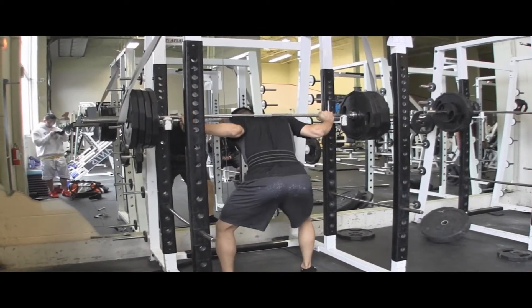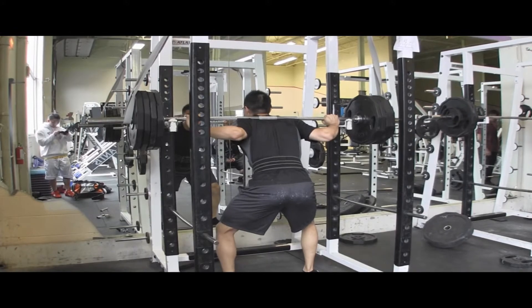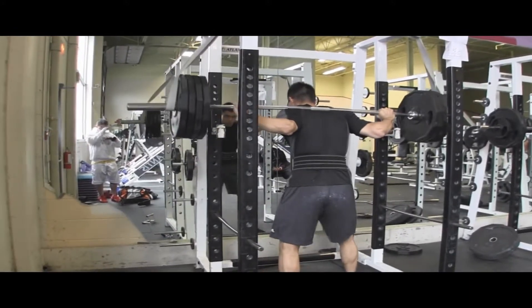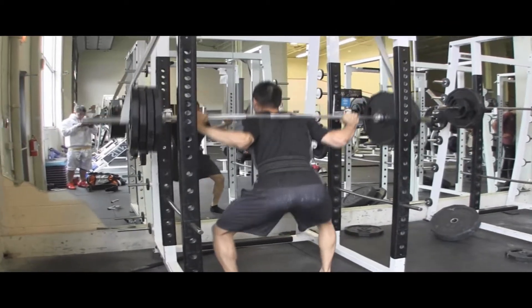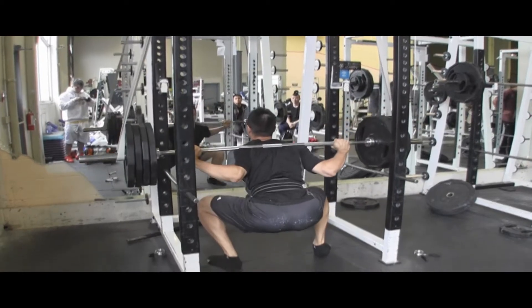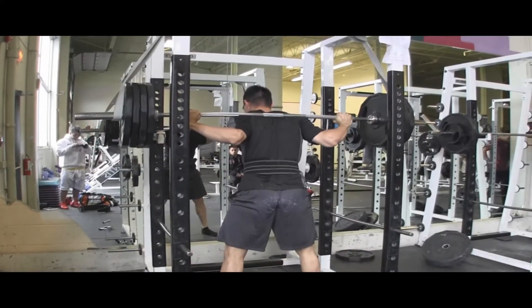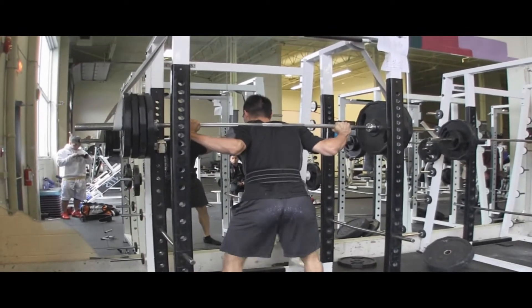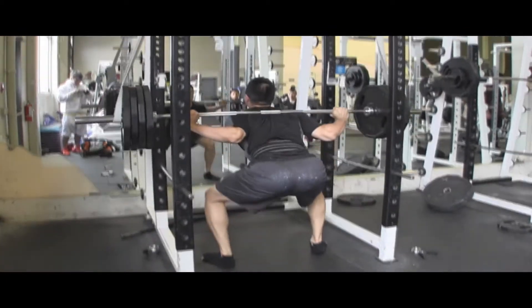What that means is when you rack or unrack the weight, there's all this extra weight on top of you when you're doing the reverse band squats. So your CNS — your central nervous system — will be shocked. It'll be like, oh, what's going on? How come I have so much weight on top of me? And you become more mentally prepared to do the squat without the bands.